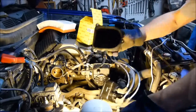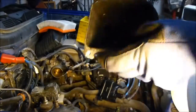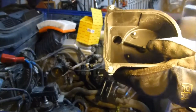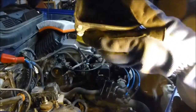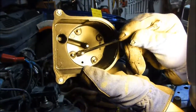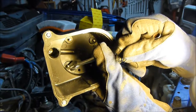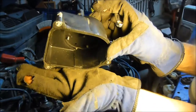I'll zoom in closely so you can see why I'm replacing it. I'll grab a little tool right here just so you can see. Okay, right here — these are the terminals. Look closely and you'll see the junk fall off. You see that white piece? There it is.